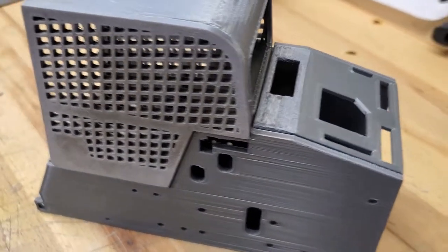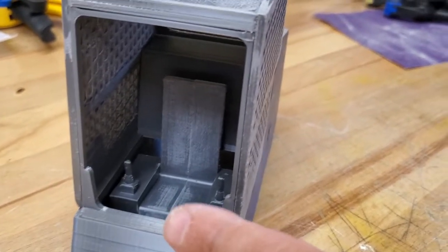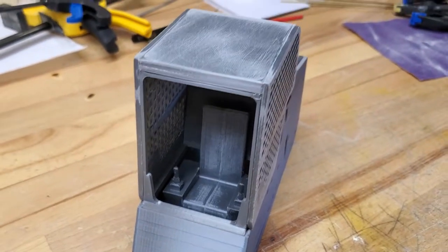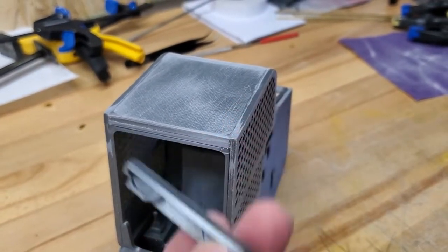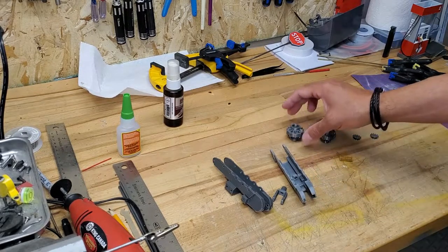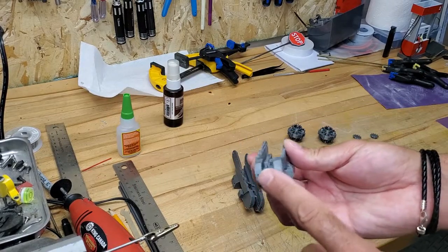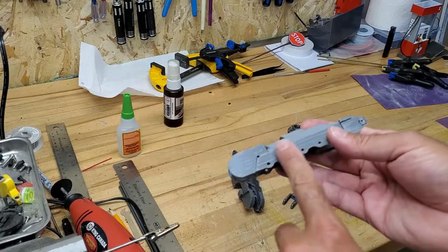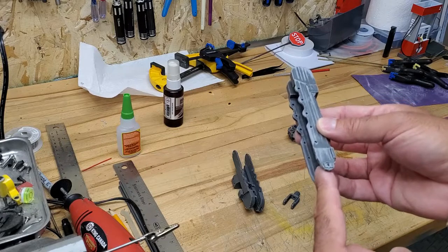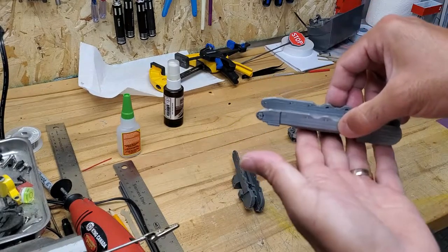The seat will slide right in here, and you'll have the ESC sitting in front of the motors. When you're done gluing it should look something like this — the seat will actually be flush with the front here. Now we'll add the light bar and move on to the next section. For the roller or carrier assembly, there are a few parts to print. You'll print the carrier first — this is what's gonna hold the tracks.